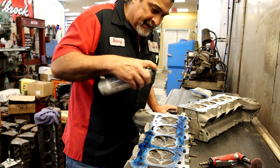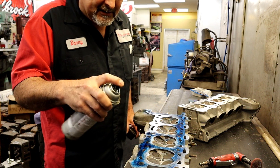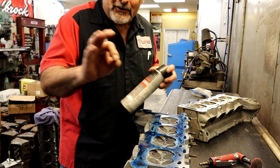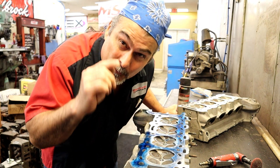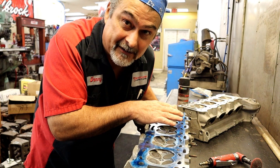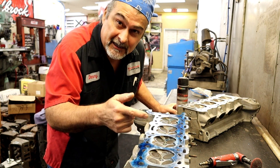Welcome back. We've got some Dykem blue and we're going to lightly mist the cylinder head so that when I do a half-thousandth cut, we can see what the surface looks like in real life — not an imaginary Scotch-Brite life. Let's get to the mill and I'll set this up.